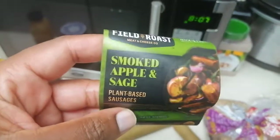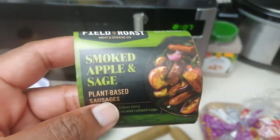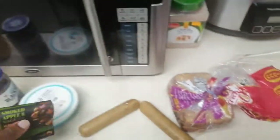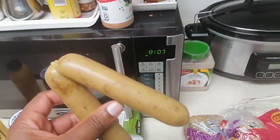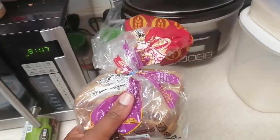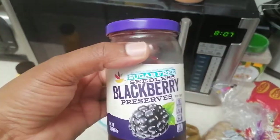And then I'm gonna have sausages — smoked apple and sage plant-based sausages. This is what the sausage looks like. I'm only gonna have one, not two.